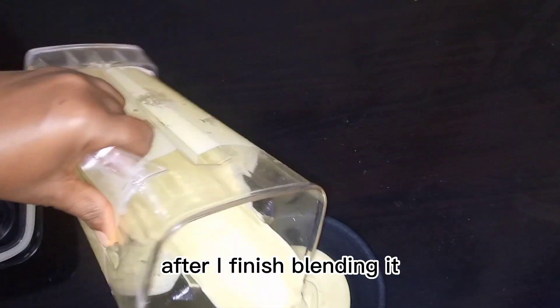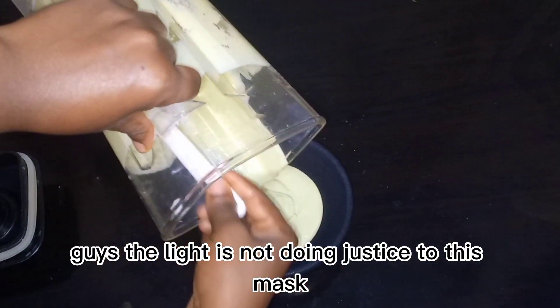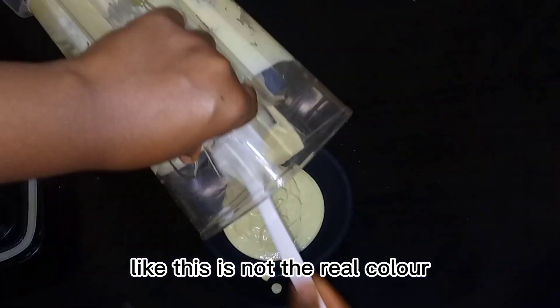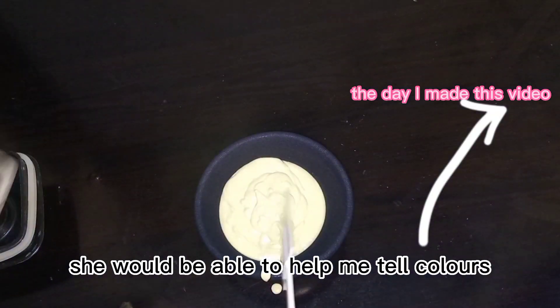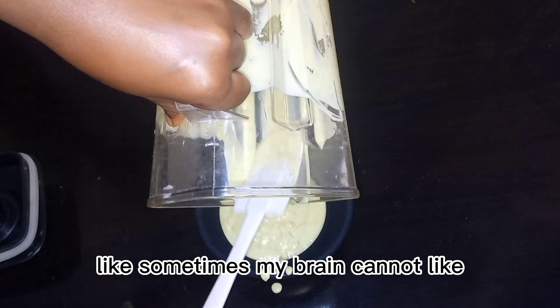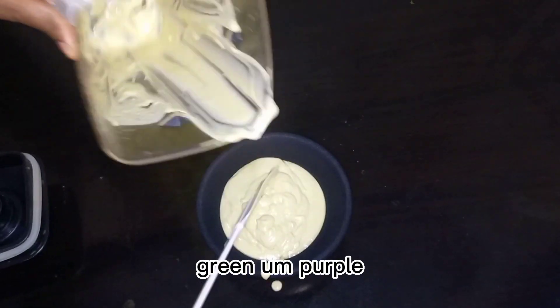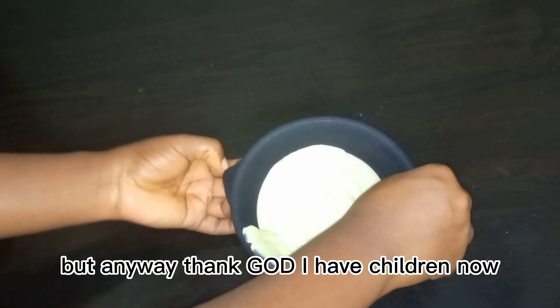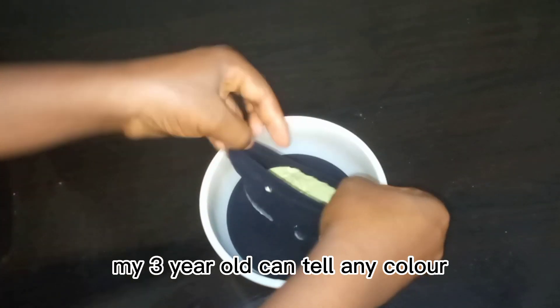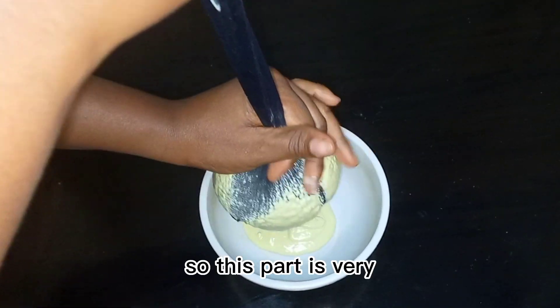This is what it was looking like after blending. The light is not doing justice to this mask — this is not the real color. I wish my daughter was there to help me tell colors; sometimes my brain can't distinguish colors like blue, green, or purple. But thank God my three-year-old can tell any color now, so I'm covered.